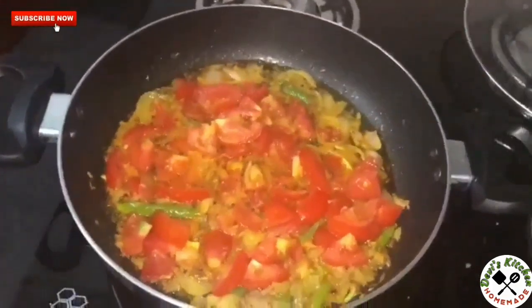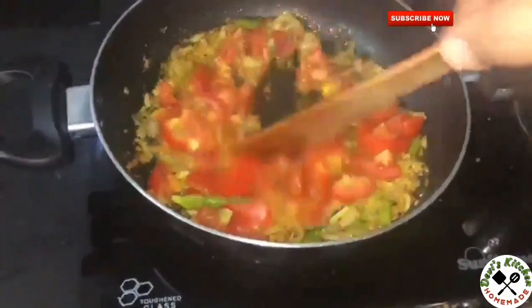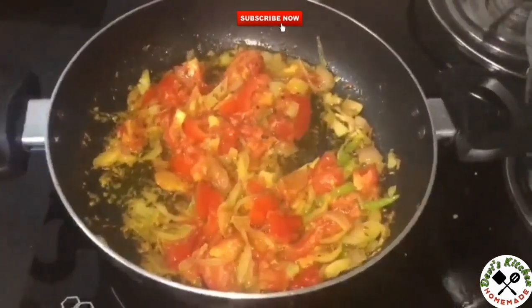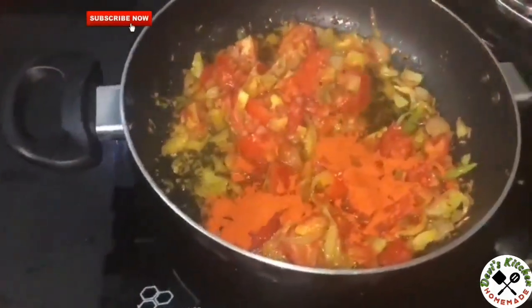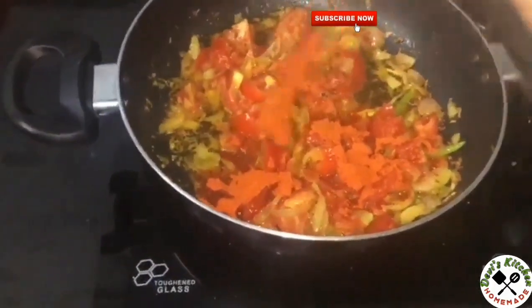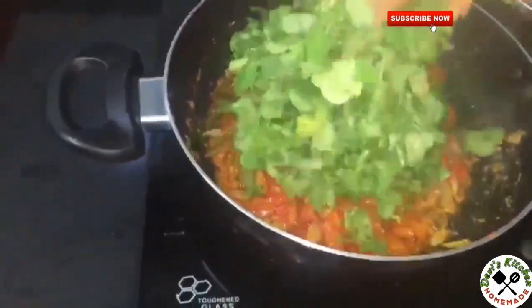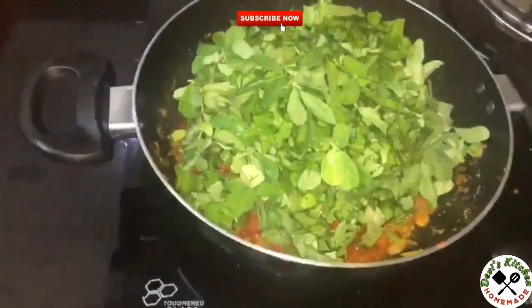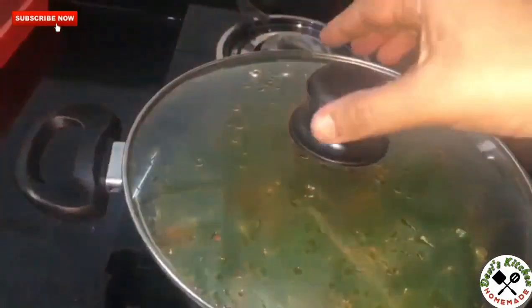Allow them to cook for 5 minutes. After 5 minutes, add red chilli powder. Add palak and cook for 10 minutes.